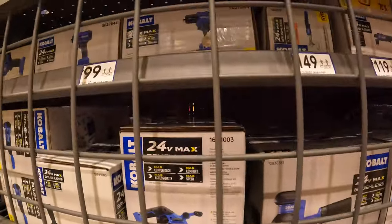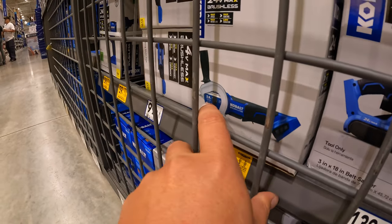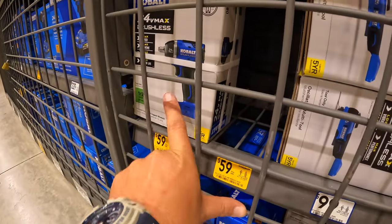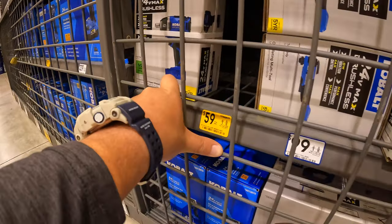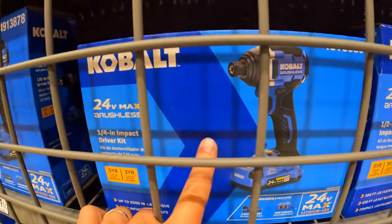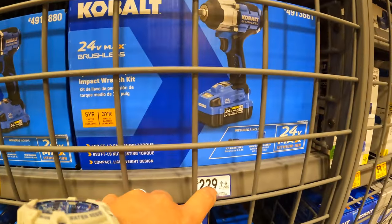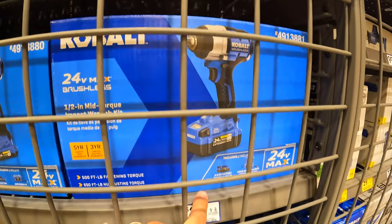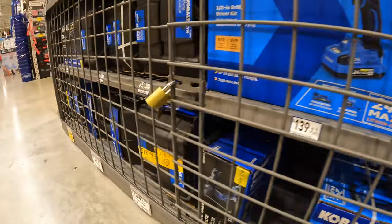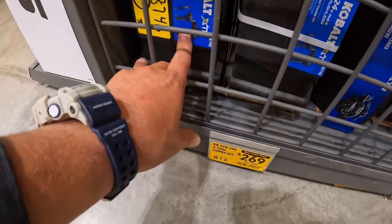$59 — was $99 — for the 3.9-inch circular saw. $59 — was $100 — for the 1.5-inch impact wrench. $100 for the impact driver as a kit. $229 for the mid-range impact wrench as a kit with a 4Ah battery and a charger. $269 — was $299 — for the XTR 3-tool combo kit.